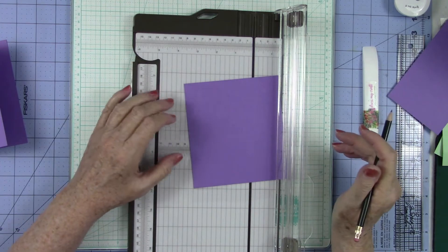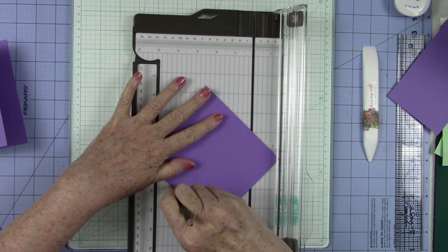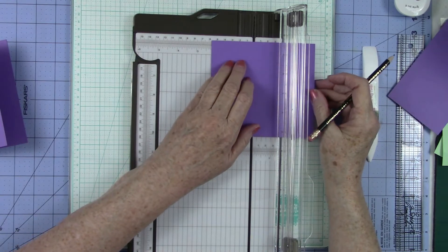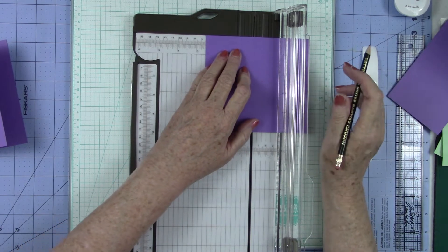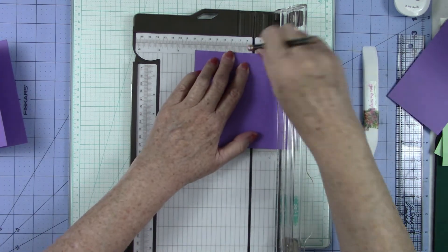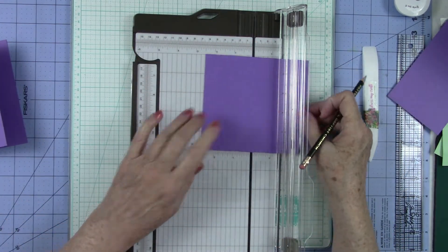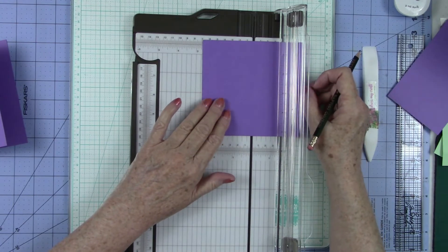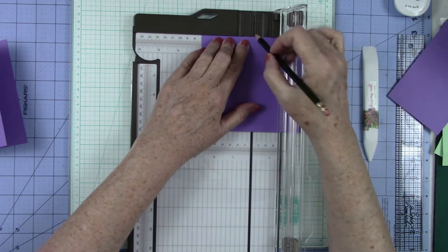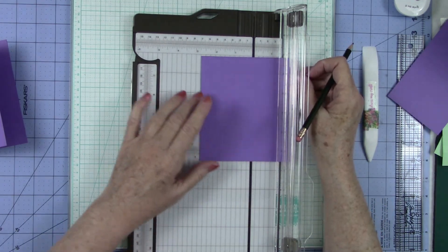And then I'm going to turn it this way. Oh, I did it on the wrong side. This one we're going to leave because we do need that to be two and three quarters. Actually, it's not — it's off. I am messing up everywhere. It is night and it's probably past my bedtime, but I wanted to get this started. So we're going to come back to two and one fourth and I'm going to put my tick mark right there.